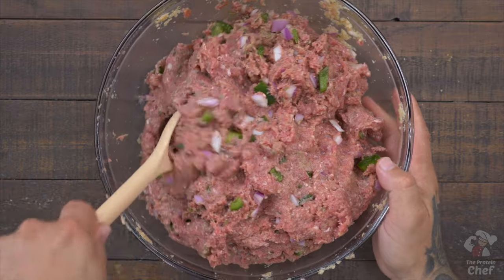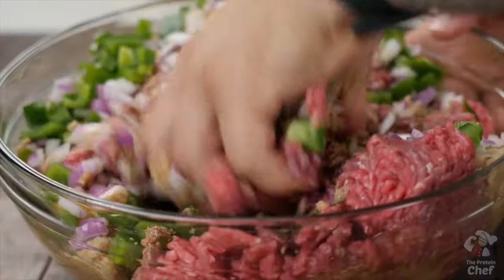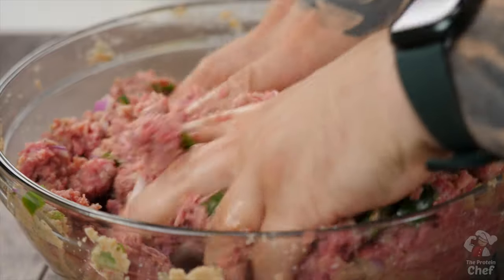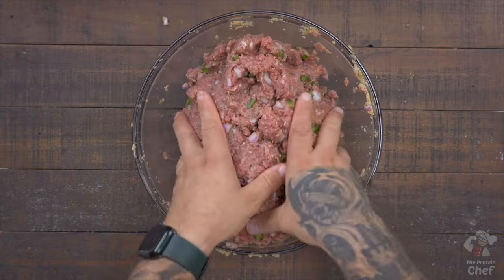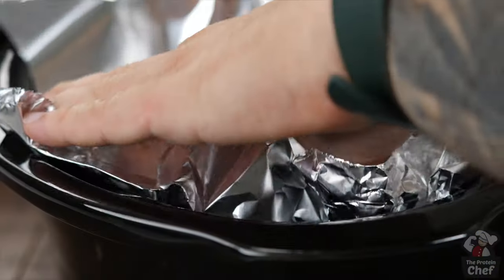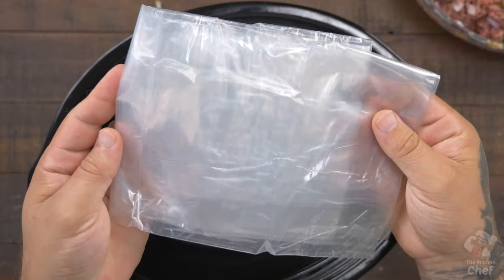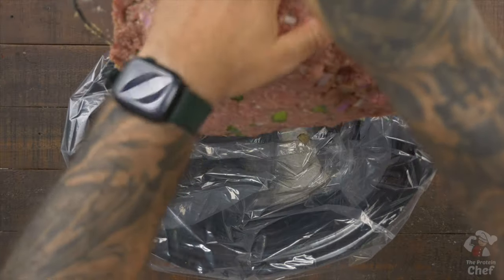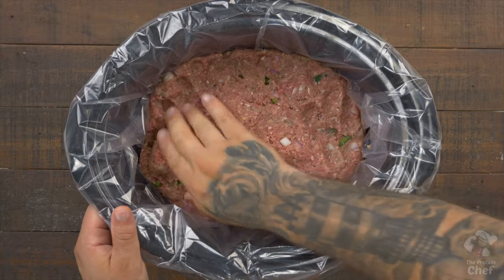From here mix everything together with a utensil or get right into it with your hands. After mixing, do your best to shape it to the size of your slow cooker. Next take out your slow cooker, optionally line it with some aluminum foil or a bagged liner for easy cleanup, and drop your mix in. Press it down flat to shape it.